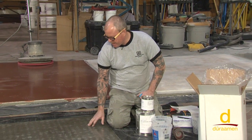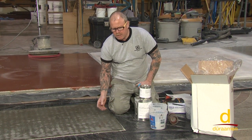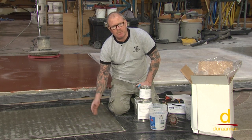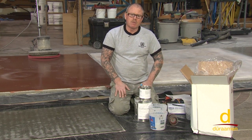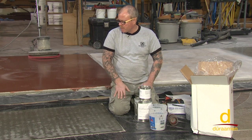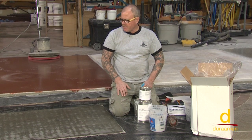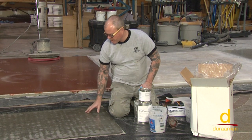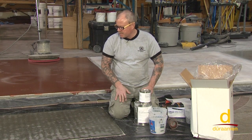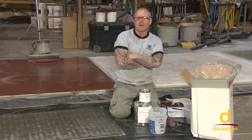At this phase, if we had seen a lot of outgassing bubbles or pinholing, we would have wanted to throw a sanding screen on the bottom of a buffing machine with a 100 grit and go over this surface with it. We would vacuum up the residual dust and then solvent wipe it. But we're good to go — we're within a window of 24 hours and we don't have excessive outgassing bubbles, so we're moving right on to the installation of the E21.